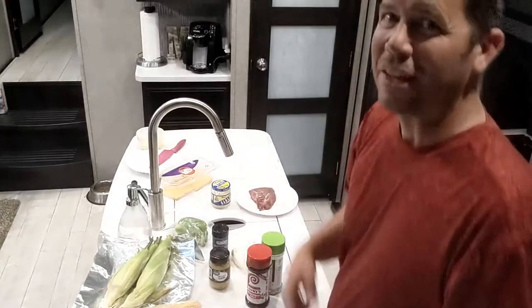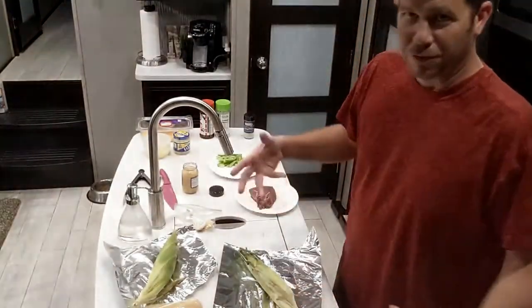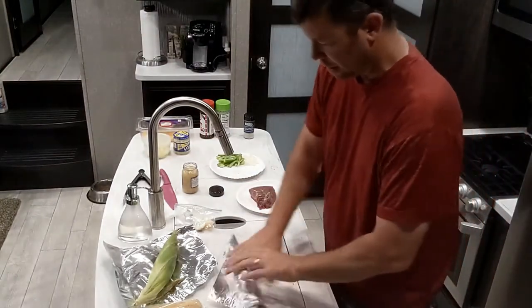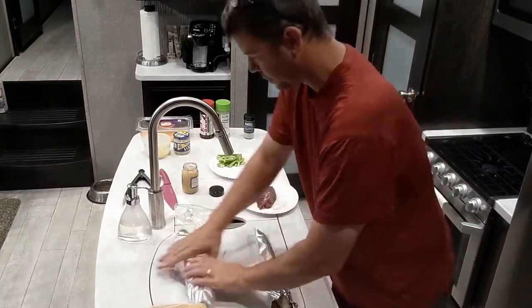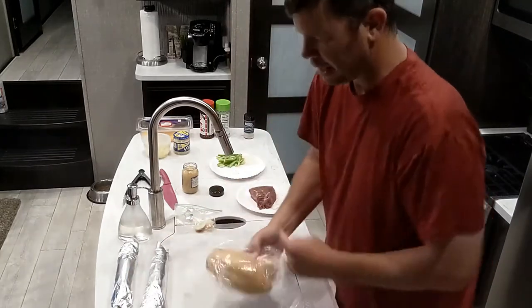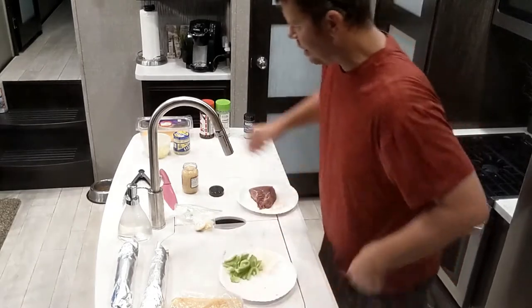We're also gonna do some corn on the cob. Put the corn just for rinsing it under some water, get that rolled up in a little bit of tinfoil, and set those off to the side.